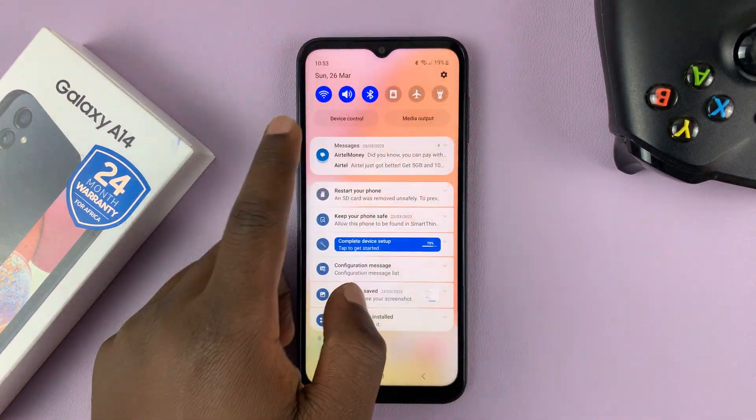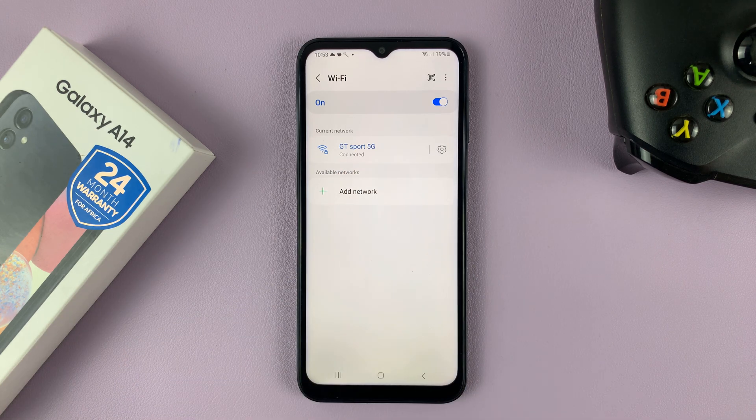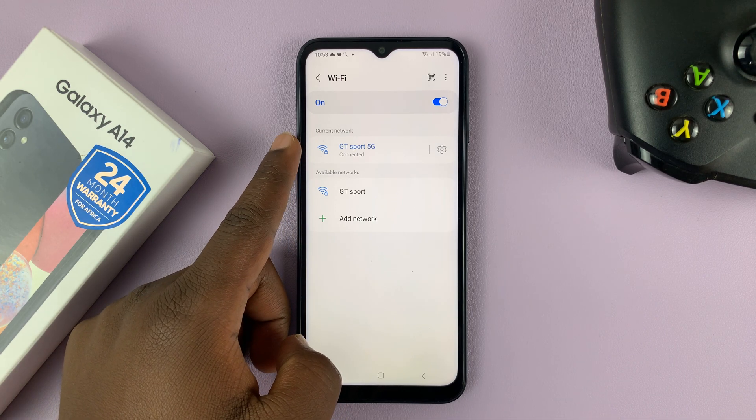So let's say you've connected to a certain Wi-Fi network, like this one, but you can't remember the password, and you want to share that Wi-Fi connection with someone else, or maybe you want to connect it to your other device.